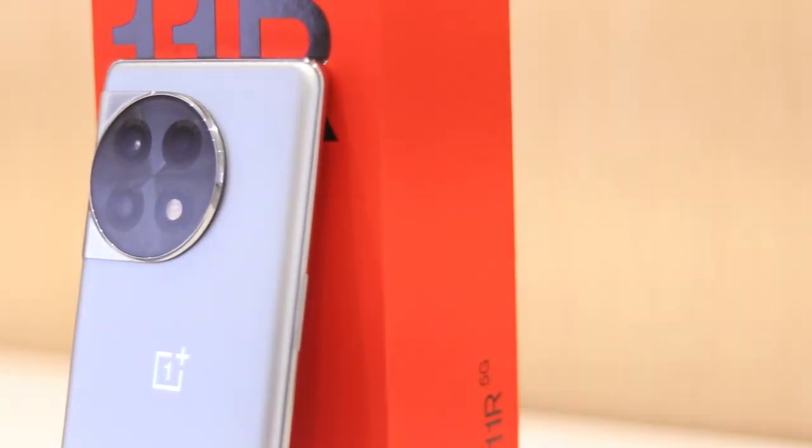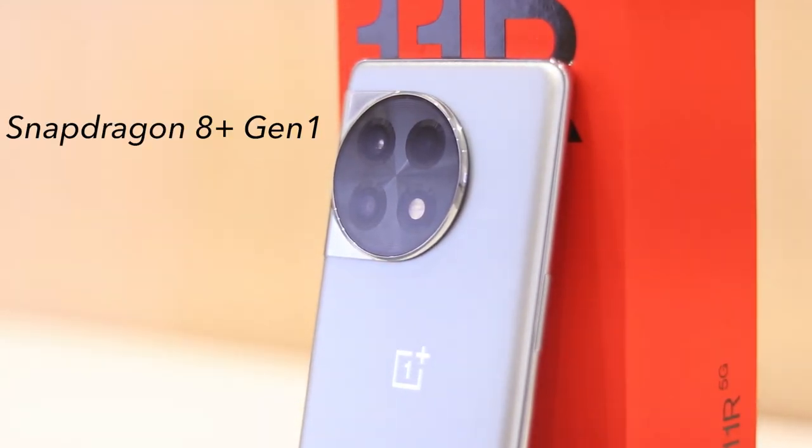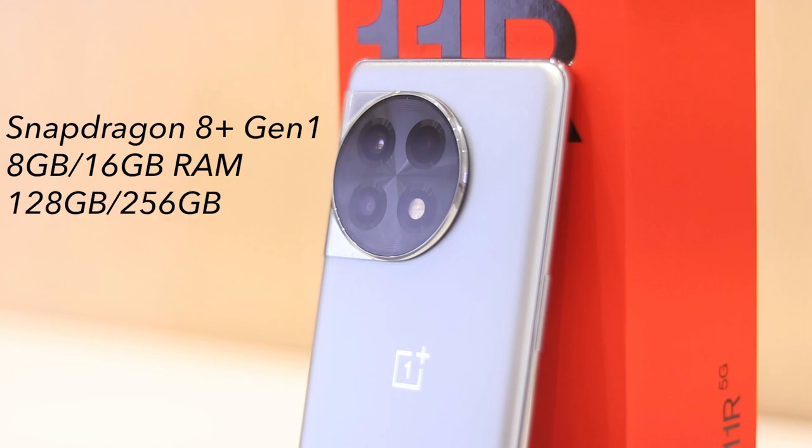The OnePlus 11R comes with the Snapdragon 8 Plus Gen 1 CPU from last year. You've also got 8 or 16 gigabytes of RAM, 128 or 256 gigabytes of storage with no expansion, and a 5000 mAh battery that charges at 100 watts with the Super VOOC charger included in the box.